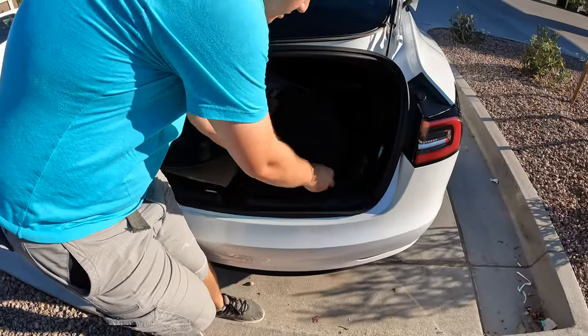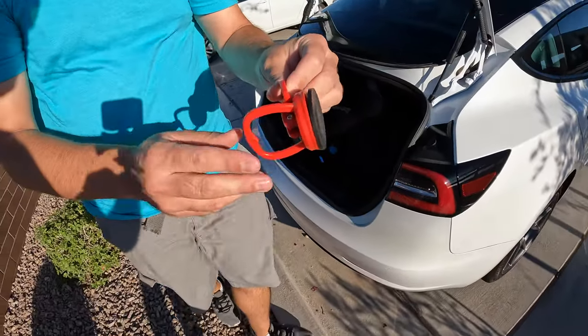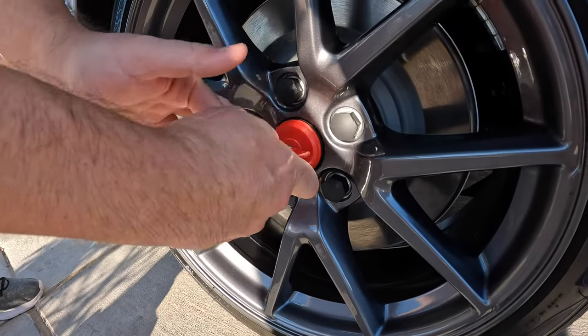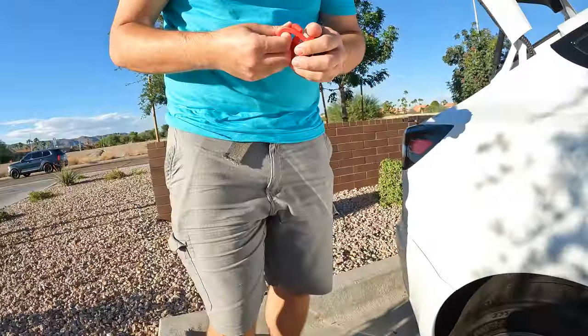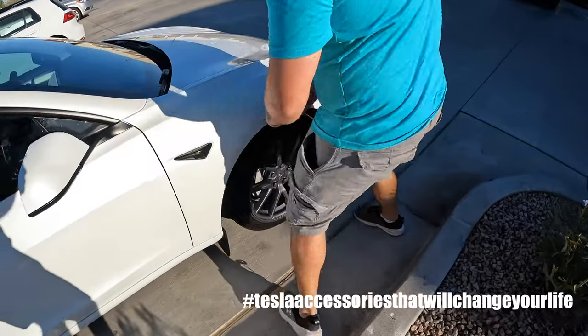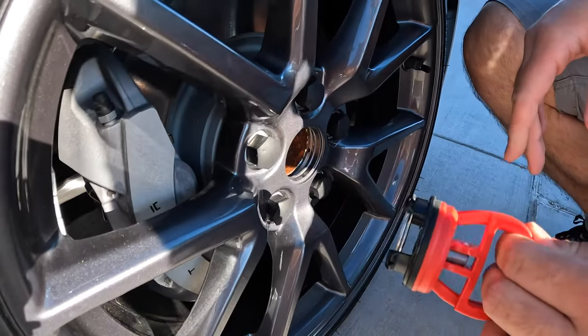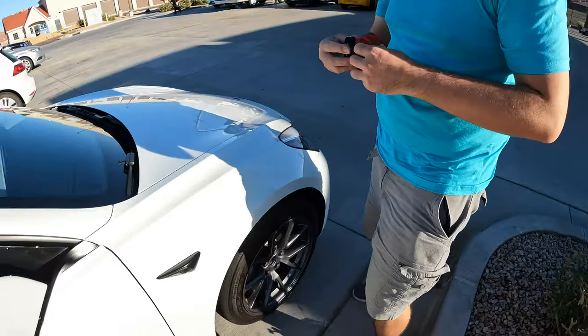Check out this device Andrew has — I'm going to Amazon link it. Oh my God. Best Tesla accessory. Hashtag Tesla accessories that will change your life. That's beautiful. I'll have a link in the description.